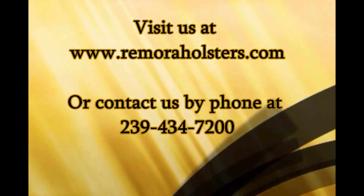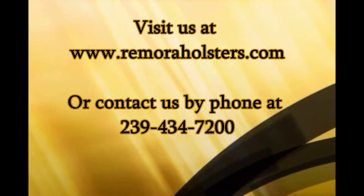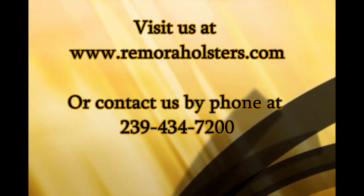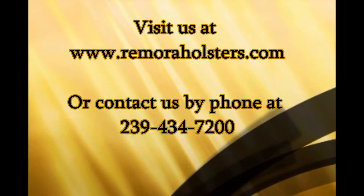To see all of our products, please visit us at www.remoraholsters.com or contact us by phone at 239-434-7200. Keep safe!